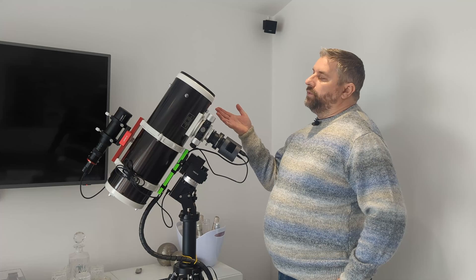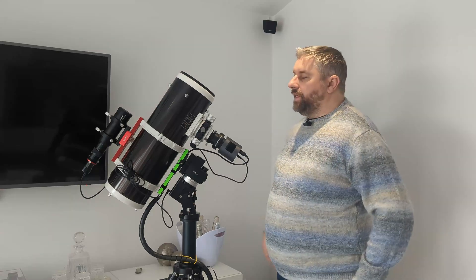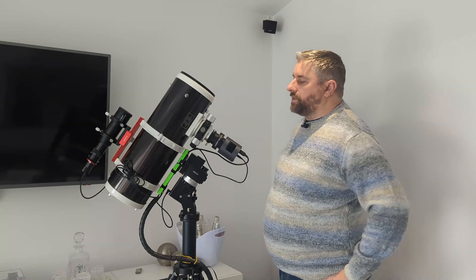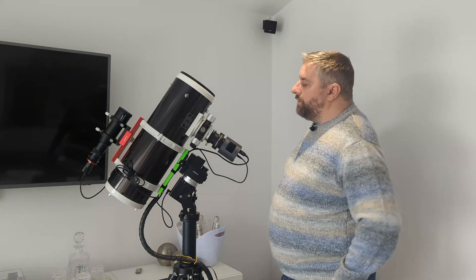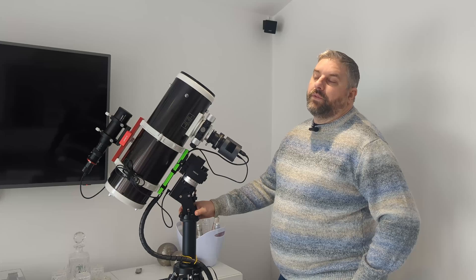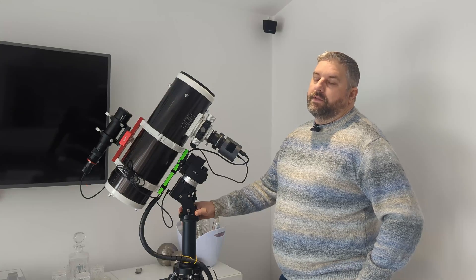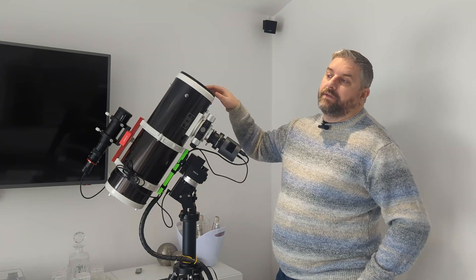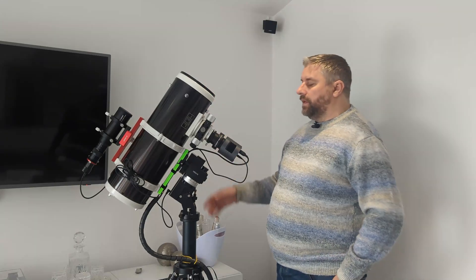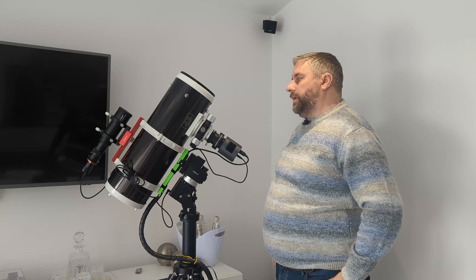So first of all, why did we choose the Quattro? We had the 130P, so why did we choose this thing? There are kind of three reasons. This one's slightly fatter — this is a six inch scope, the Skywatcher was a five inch scope. Reason number two is the focal length on this is shorter than the 130P. The 130P is 650mm; natively, this thing is 600mm. So natively it is an F4 telescope — it's a faster telescope, meaning it just gathers more light quicker. So that's reason number two: shorter focal length.